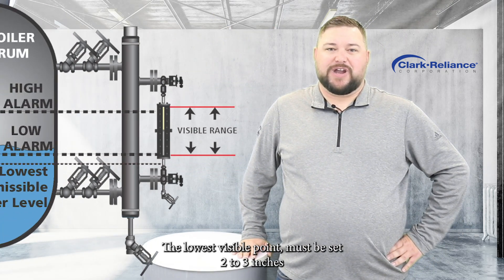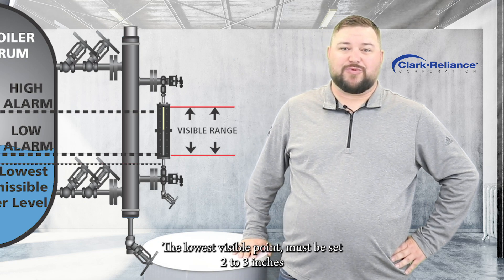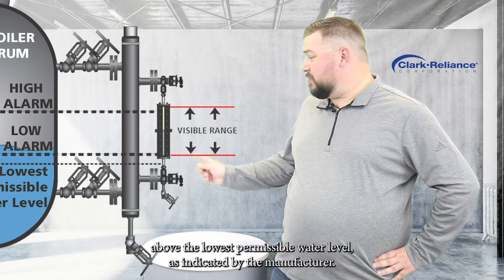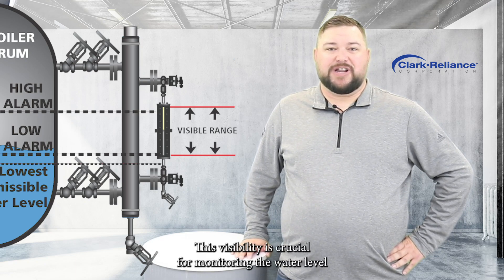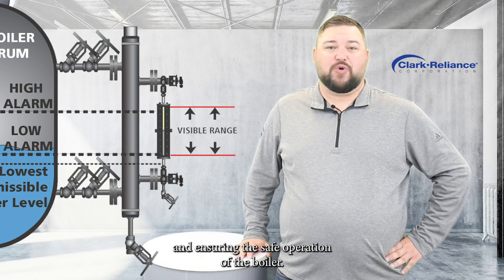The lowest visible point must be set 2 to 3 inches above the lowest permissible water level as indicated by the manufacturer. This visibility is crucial for monitoring the water level and ensuring the safe operation of your boiler.